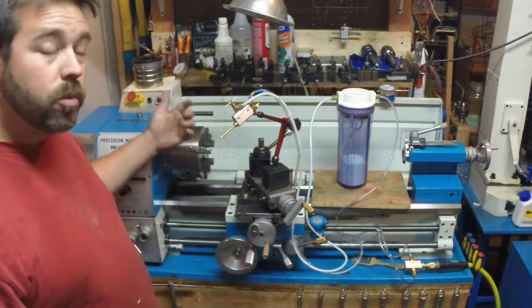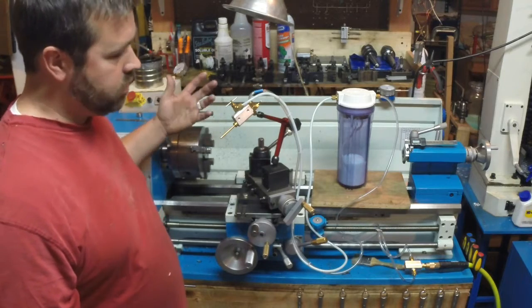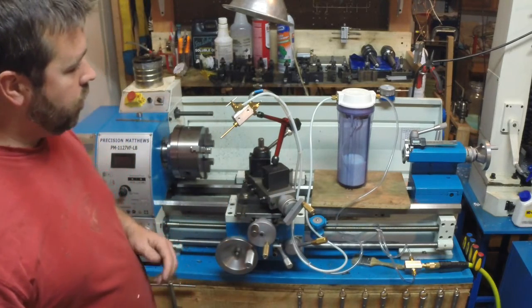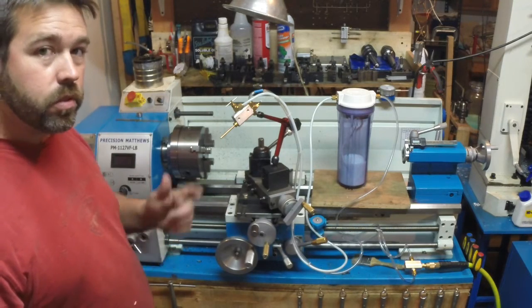After I'm done with everything, the shop vac cleans up everything easily. I'm getting a little bit of sling-off at the chuck, but that's to be expected with any kind of coolant. I'm very happy with how the system performs.